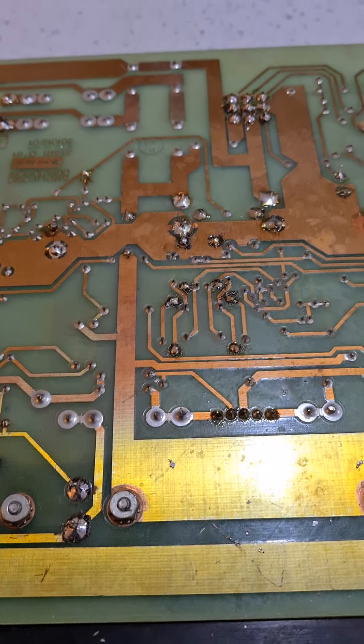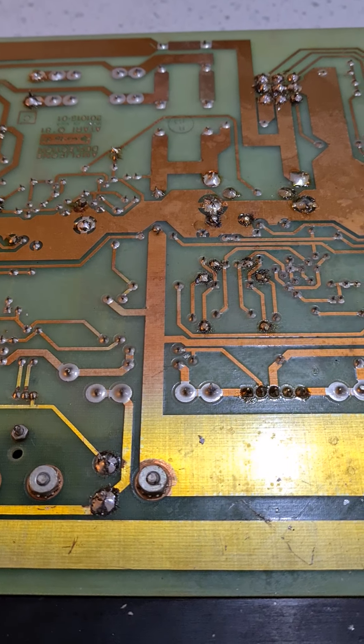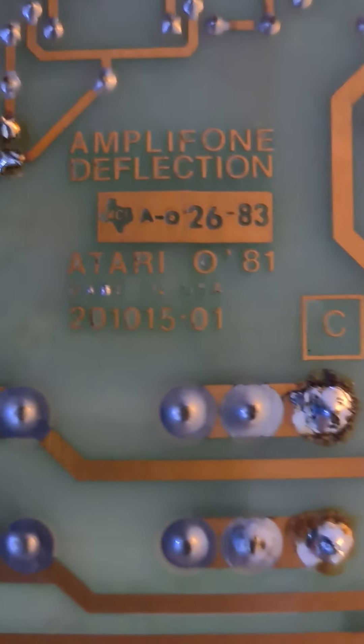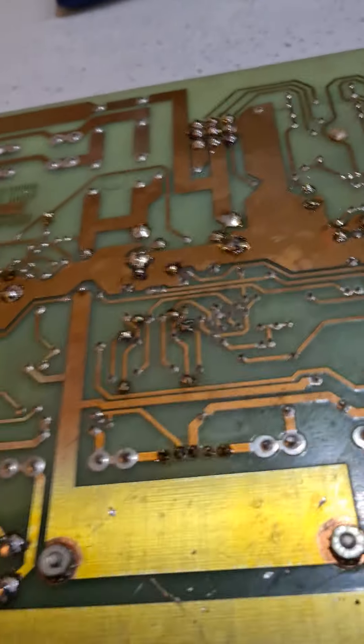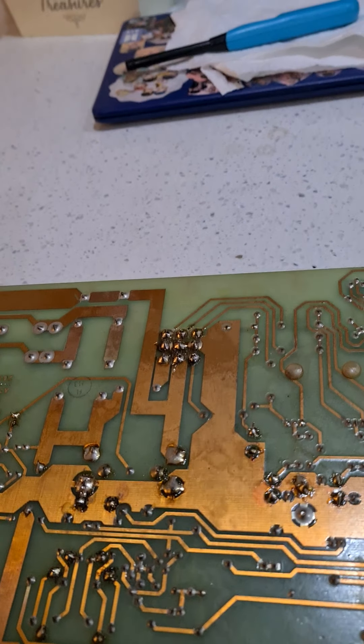I'll do this quick video just on the difference between soldering and desoldering tools. Tonight I've just been doing this Atari Star Wars vector monitor, just replacing a few transistors on it.